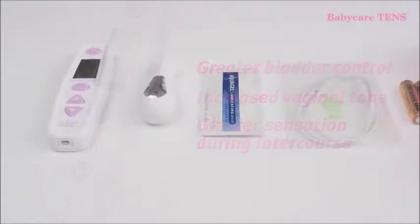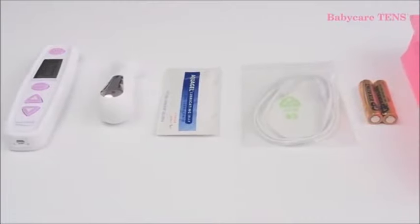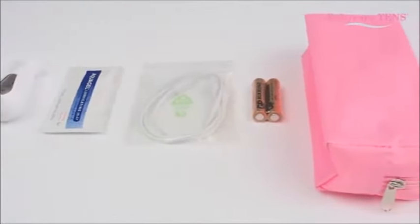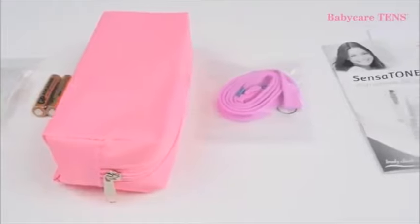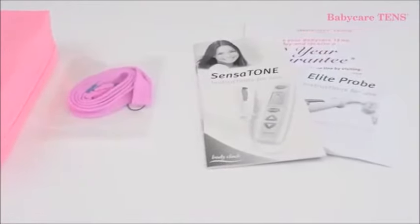Okay, so let's have a look and see what's supplied inside the box. Firstly, the Sensitone itself, a vaginal probe and a sachet of lubricant gel, one lead wire, two batteries, one simple smart carrying case and an easy release neck cord. Finally, an in-depth instruction manual.